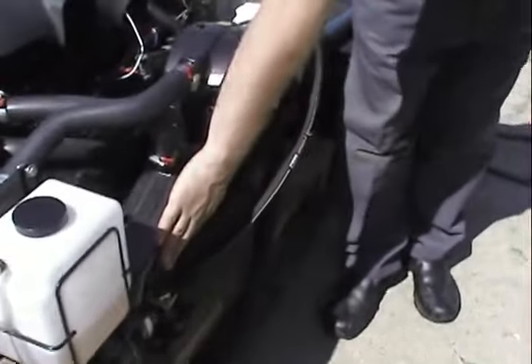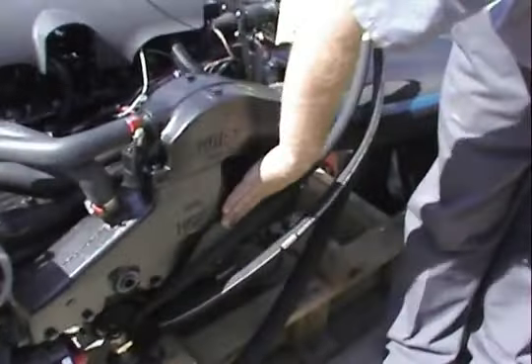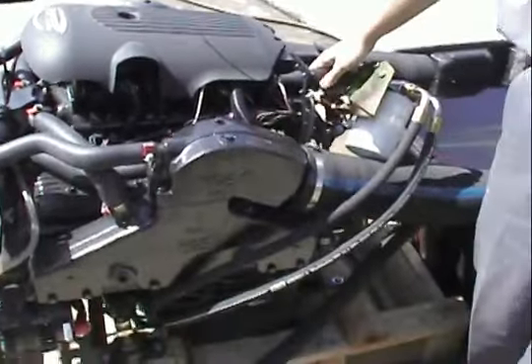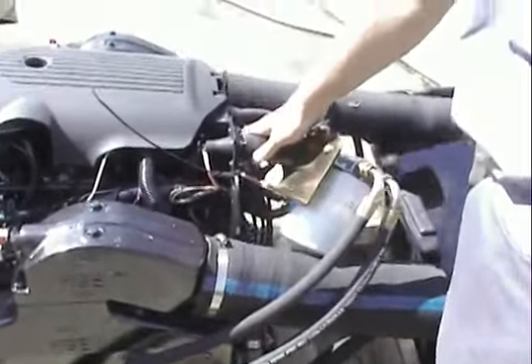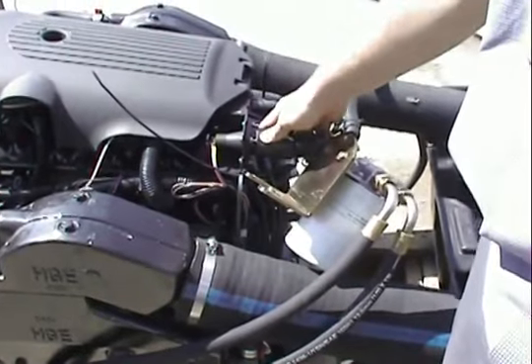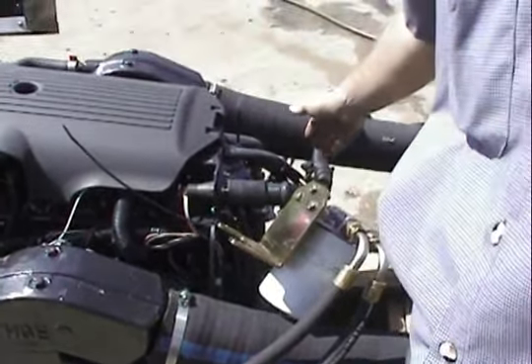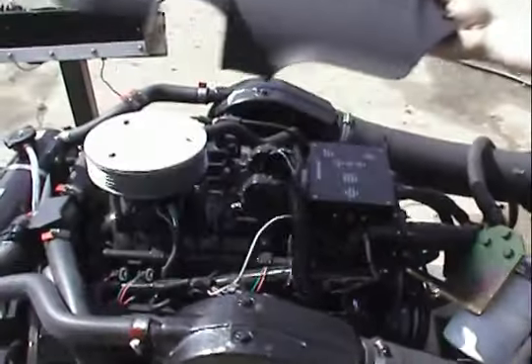Here's our older style Volvo OMC exhaust manifolds and risers installed. We're still using the round 10-pin connection. If you have a square connection, you can adapt it to this. It includes a 3-inch extension to wire that in also.